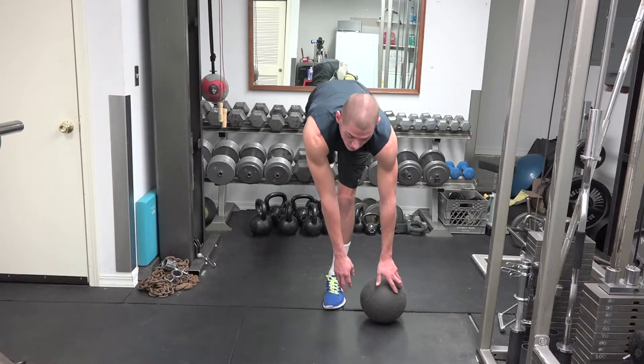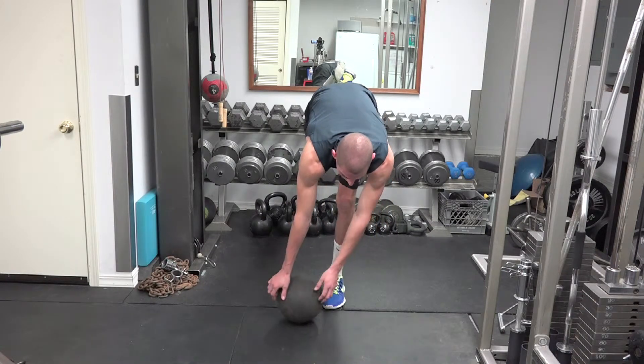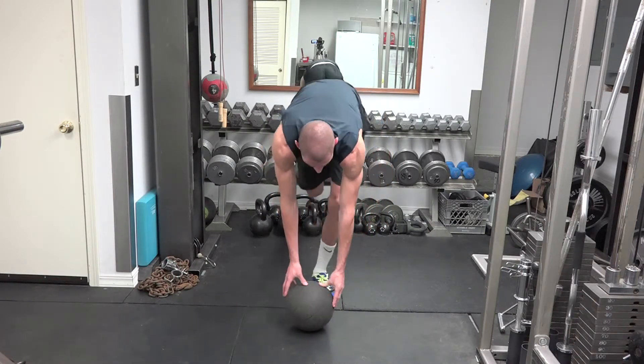What I'm going to do is go in a circular motion around my foot with a medicine ball in both hands, and I'm going to try and stay balanced.